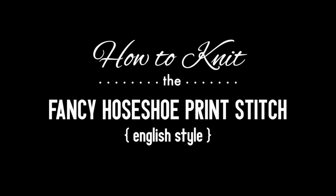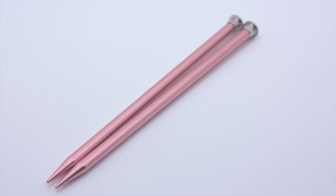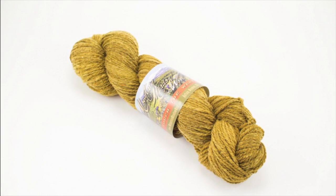How to Knit the Fancy Horseshoe Print Stitch, English Style. For this tutorial you will need a pair of knitting needles and a ball of yarn. Special thanks to our sponsor Mountain Metal Wool for providing today's yarn. Today we are using their Laramie line in the color Prairie.